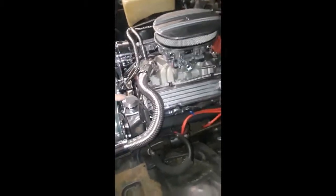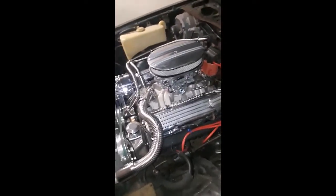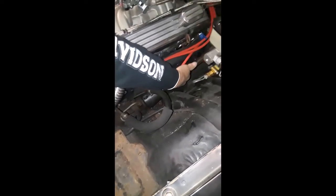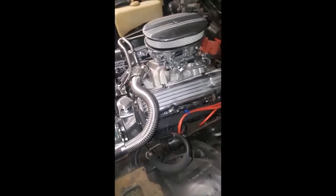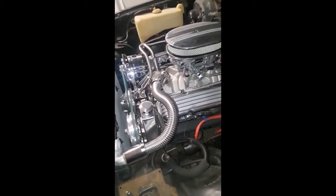I have headers for it up in that box right over there — custom black headers. But because it's a 400 and not a 350, the headers don't fit through here. They're designed to go through the steering column, but since it's a 400 and I've got a longer stroke, I had to raise the motor a half an inch, and raising the motor a half an inch made it so those headers wouldn't fit.